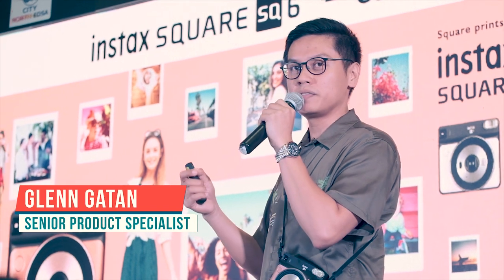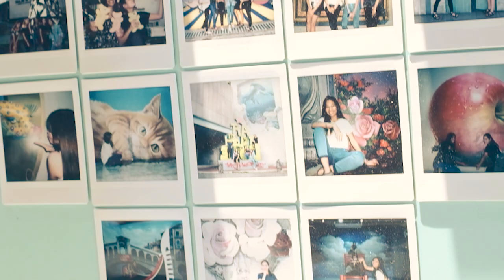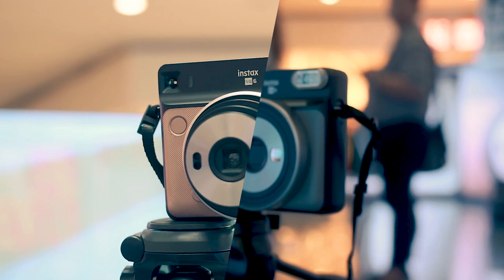The charm, really, of the Instax is the unique print that you can actually touch. It comes with very, very attractive colors. You have pearl white, blush gold, and graphite grey.